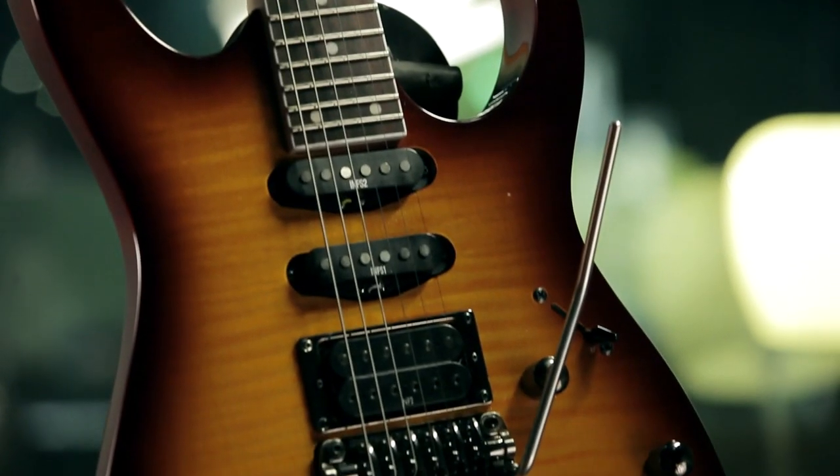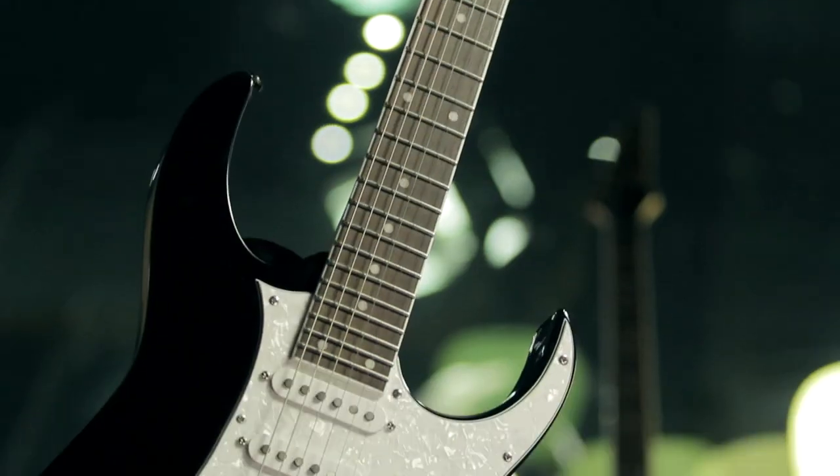Hello everybody, this is Sebo from Streams24 and I want to show you these new Ibanez guitars. They are the RG460DFM and the RG440D.